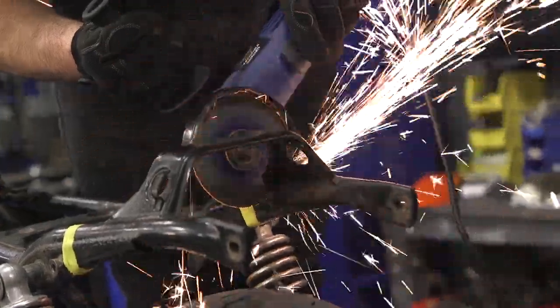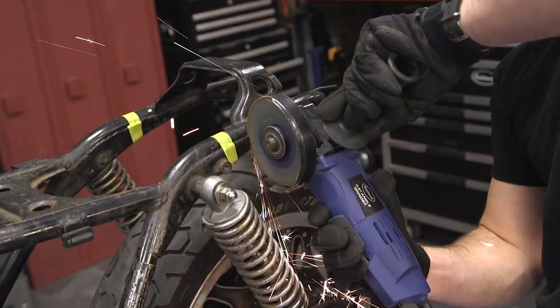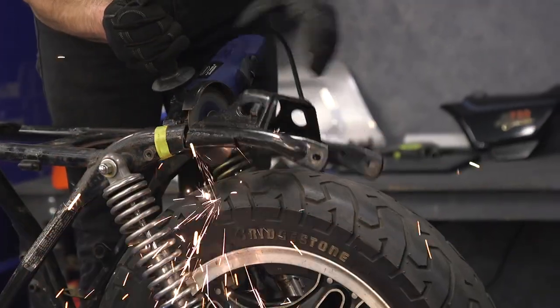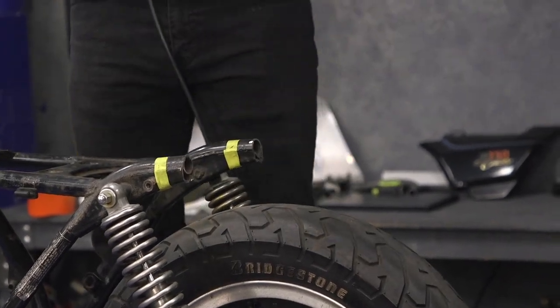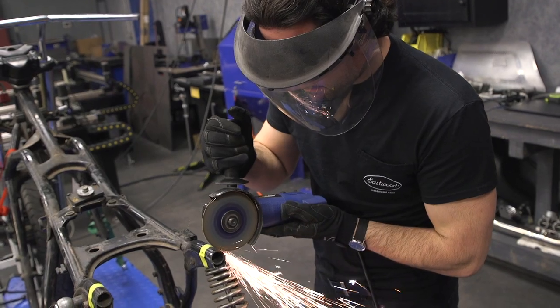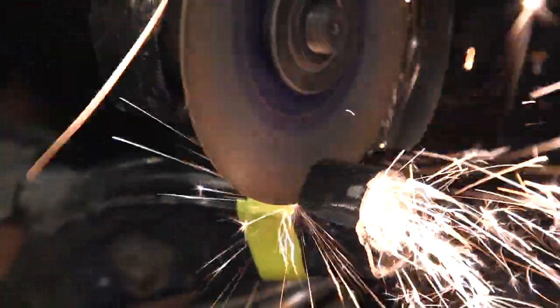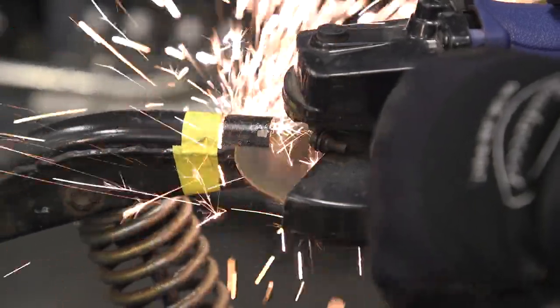I know this sounds old and cliche, but take your time — make sure these cuts are nice and straight. Not only is that going to make it easier to weld on the rear hoop, but it's also going to look better. There's our old hoop — on to the new one. Most of the rear part of the frame is cut off. However, I want to go forward a little bit and cut the tubular section of the frame out from that gusset, because I'm going to reuse that gusset underneath to help support the rear hoop and add a little bit of structure.